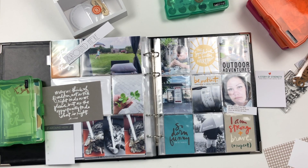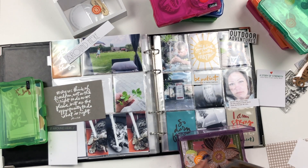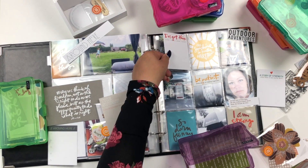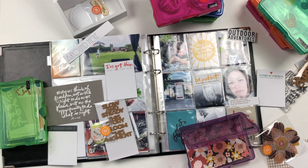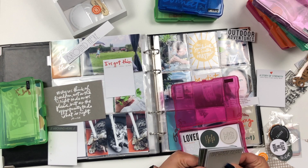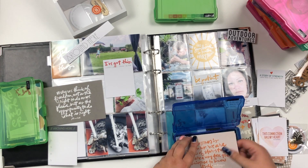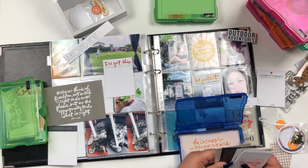I've also taken two cards from the Strong kit, as the pictures on the right side are about my hospitalization — I had a surgery in July, so I'm documenting that story. Because you know, there's not always happy stories; there are also stories of sorrow, and these need to be documented as well because they are part of life.